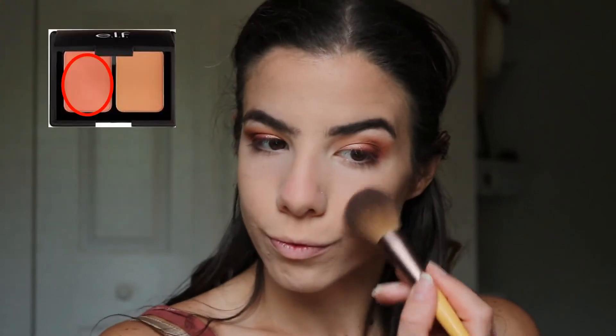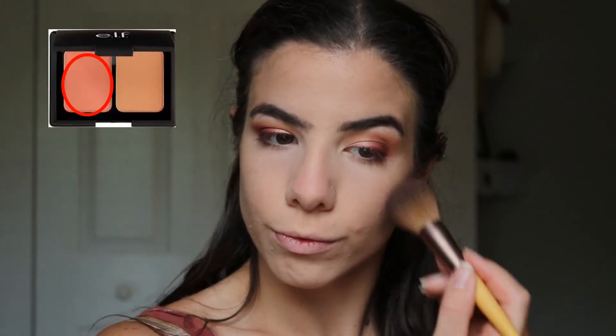I'm taking the same fluffy brush I used for the bronzer and applying the e.l.f. contour blush and bronzer powder in Fiji Matte directly into the hollows of my cheekbone. Using that same duo compact from e.l.f., I'm applying the blush to the apples of my cheeks and very slightly dragging it up towards my cheekbone.